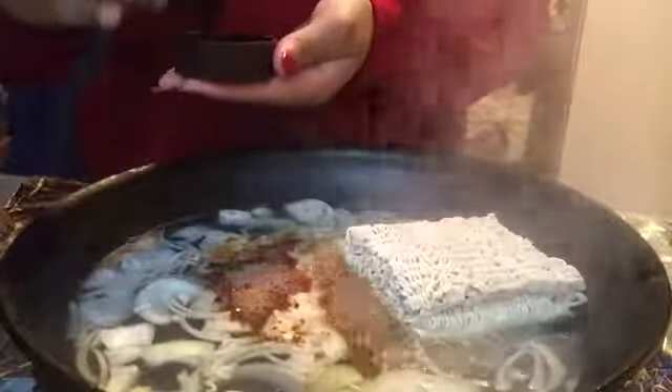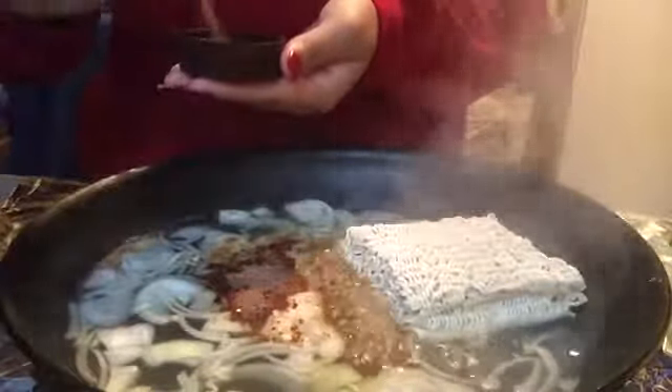I was too lazy to get a spoon, so I just used the top of the seasoning to measure it out. I added that, swirled it around, and since it's been boiling for some time, I thought it was a good idea to move the noodles around.